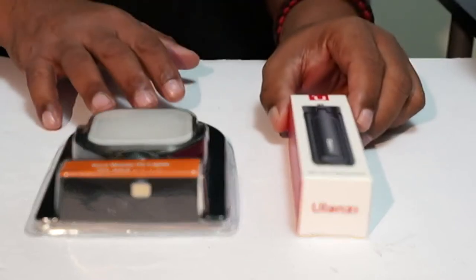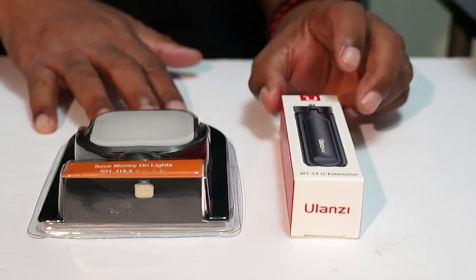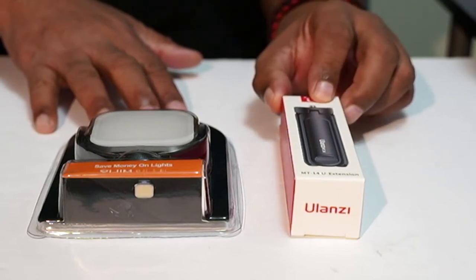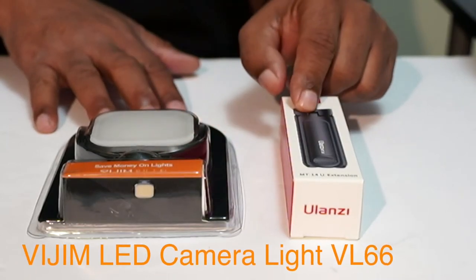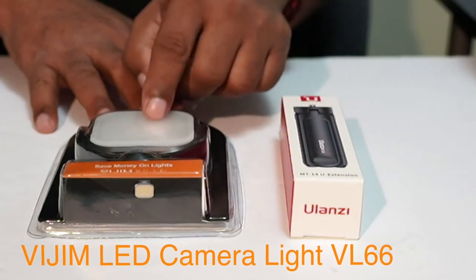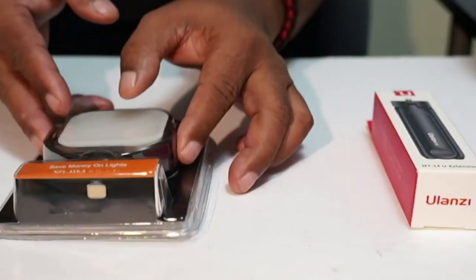All right guys, welcome back to the channel. This is your boy Rome Knows Tech. I got a light that I ordered from Amazon and I'm going to walk you guys through exactly what I purchased. This is a bundle package for a LED light that comes with a little mini tripod. We're going to open these separately and I'll show you exactly what comes in the package and possibly some use case scenarios.